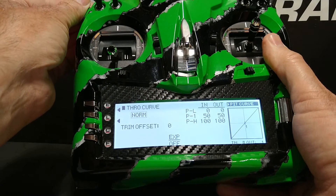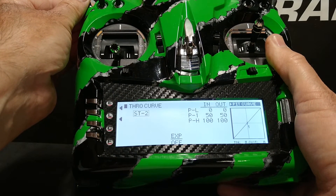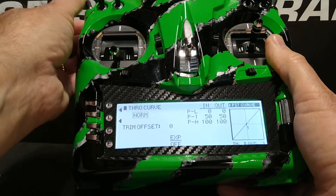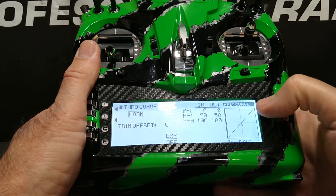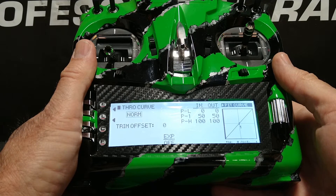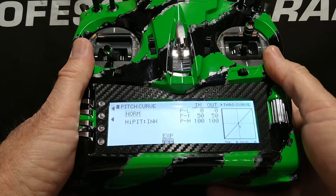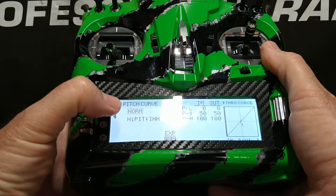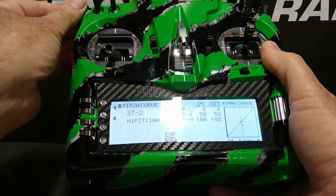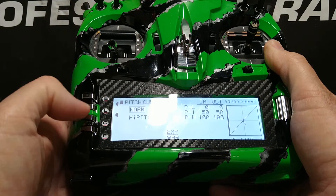If we click the flight mode switch to the center position we'll see ST1 for stunt 1, and ST2 for stunt 2. For the moment all of the throttle curves are the same, but this confirms that we do have control over them through the flight mode switch. At the upper right you'll see pitch curve is highlighted. I can simply click the roller with pitch curve highlighted and it changes from throttle curve to pitch curve. Again I see the word normal — flipping the flight mode switch shows ST1 for stunt 1 and ST2 for stunt 2, confirming the flight mode switch now has control over both the pitch and throttle curves.